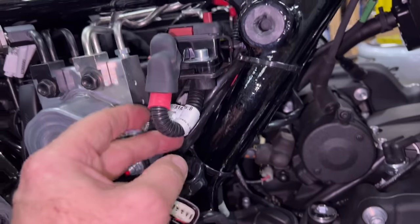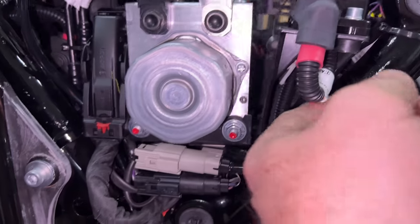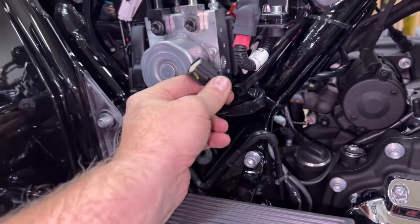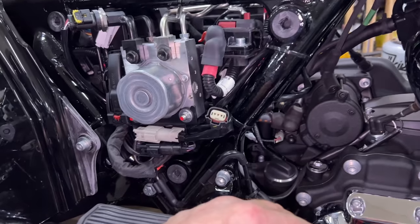I literally looked at this thing and seen that white tab, thinking watch it be hiding under something like that - and I swear I poked and pushed and stabbed and prodded everything. I have probably spent a couple hours out here looking that thing up.